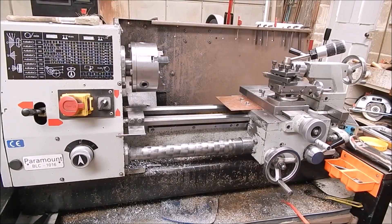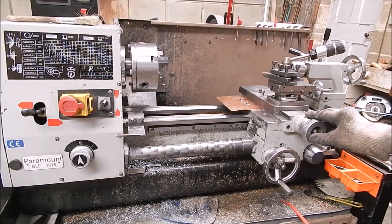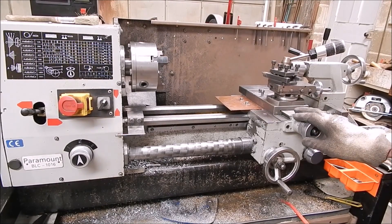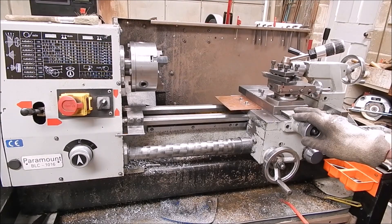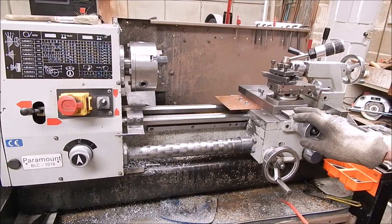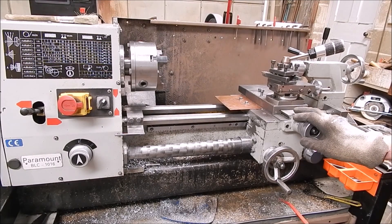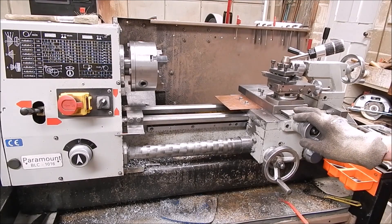G'day, it's Robbie Regain. Anyone watching my videos will know that my poor, hard-working — I'll say it — cheap Chinese lathe, which I've had for over 20 years, has done a humongous amount of work. This thing has been really, really used, and particularly in my retirement I've made a zillion bloody things on it.